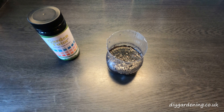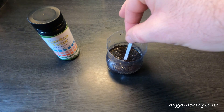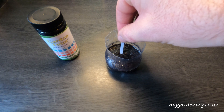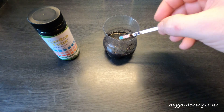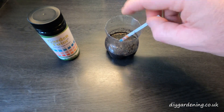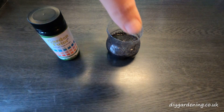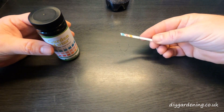Once you've got the water and the soil mixed together, all you need to do is get the pH strip and dip that in, and just hold that in there for about 30 seconds. That's been about 30 seconds, so if you lift the strip out and just shake off any of the dirt and the liquid, we can now see that the three squares have changed color.